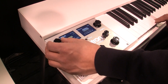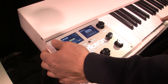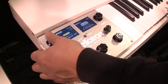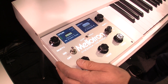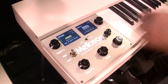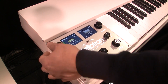Coming out in the next few weeks is an expansion card with the Optigan library. We have samples taken directly from the original discs for all of the sounds, as well as hi-fi versions sourced from the master tapes. Most of the Optigan sounds are available from both the discs and the master tapes.